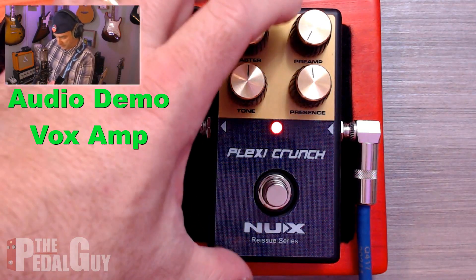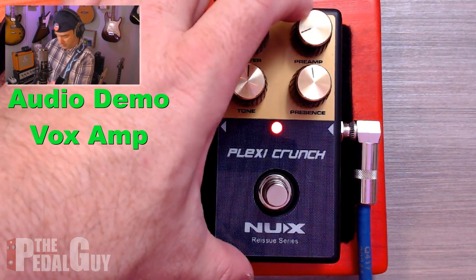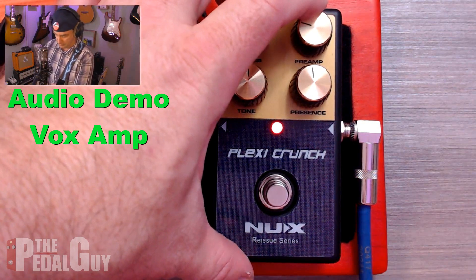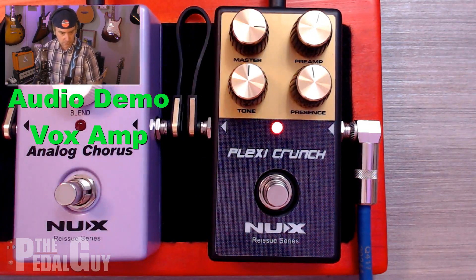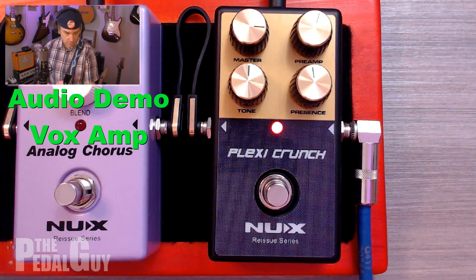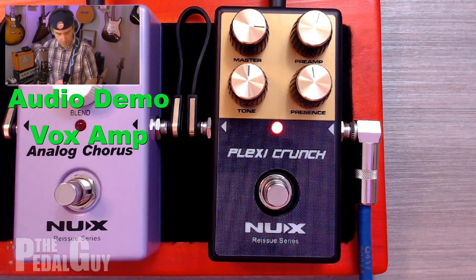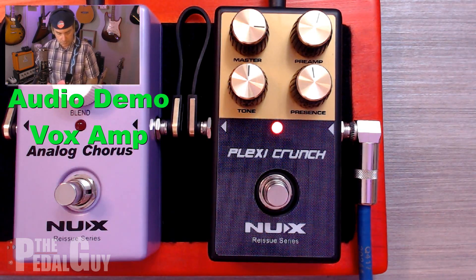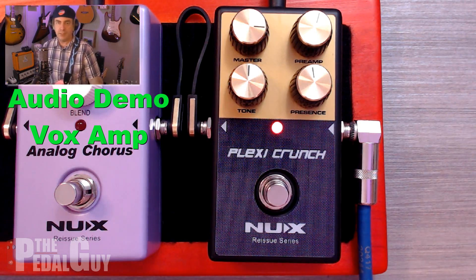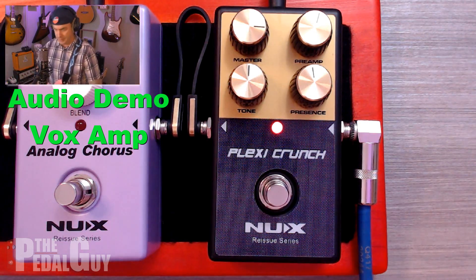Let's also work a little bit with the preamp here to give you kind of an idea of what you can make. I mean, wow — that's huge right now.